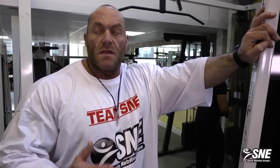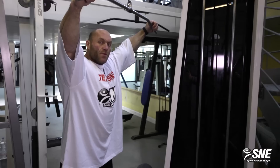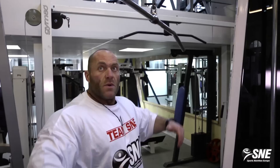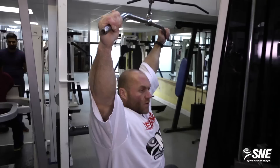Now we'll go over to show some back exercises, and we start with what I think is in every gym: the lat pulldown. It's a good exercise. You have three grip options. With a wide grip you target more width; with a narrow grip you target more of the lower lat. The important thing is to sit straight and squeeze your muscle.